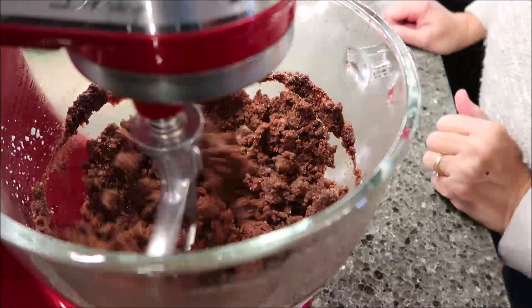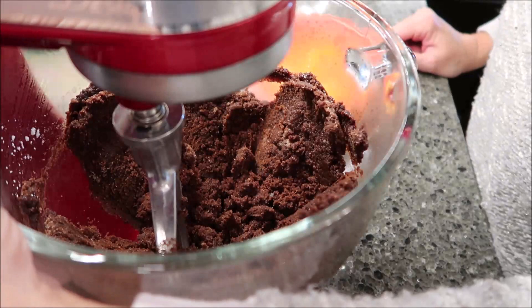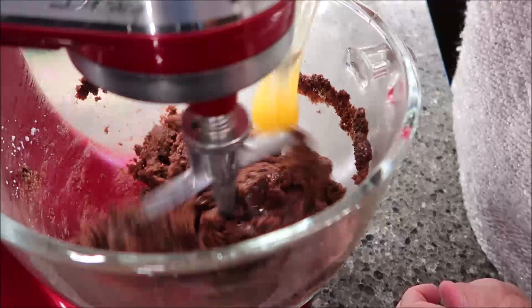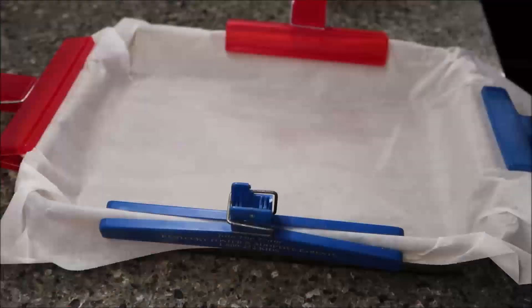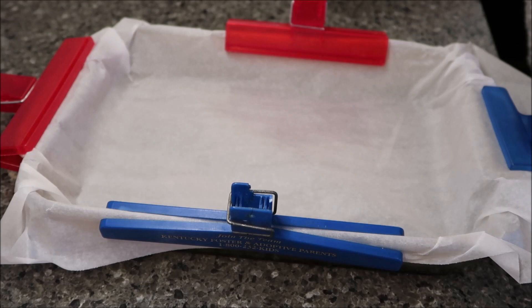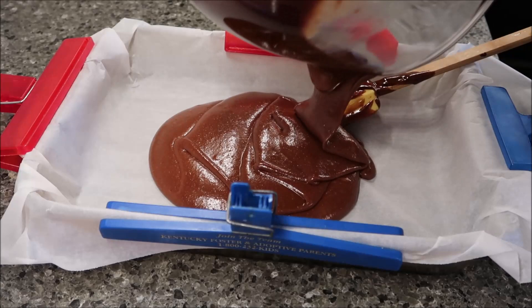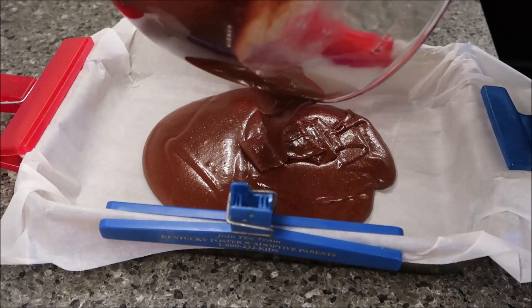At this point, slowly add the eggs and vanilla until well incorporated. Then pour that mixture into your prepared pan and spread it out. These are going to bake at 350 for 20 to 22 minutes. I'm going to set my timer for 21 minutes.